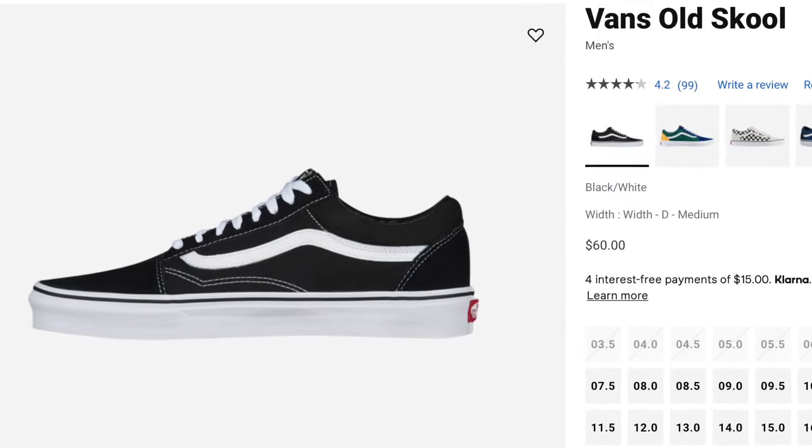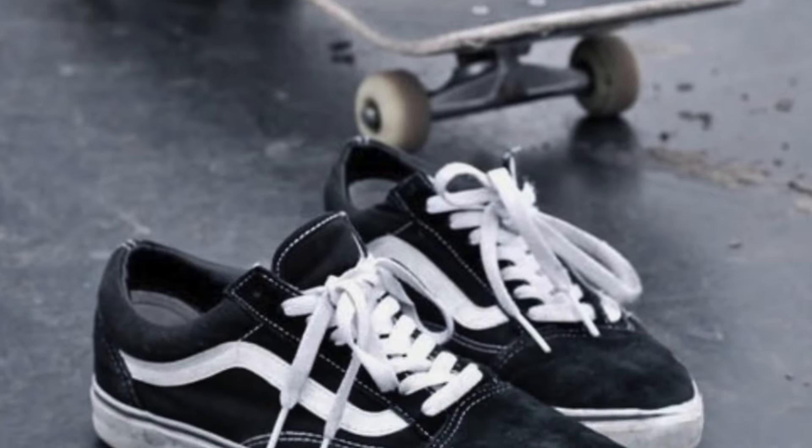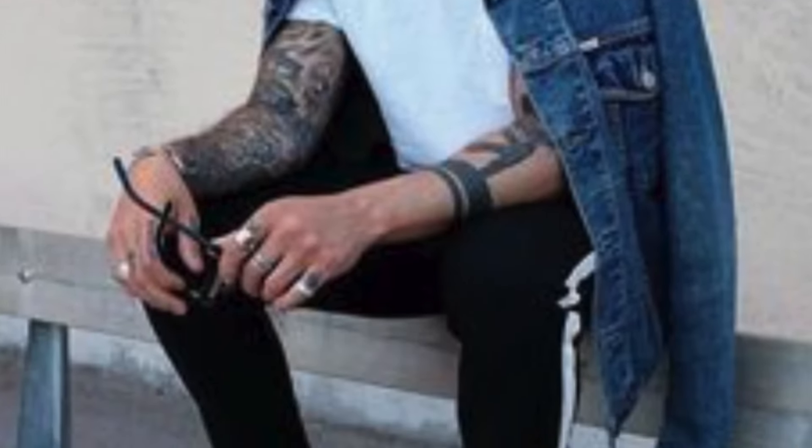Both the Vans Old School and the Vans Ward are going for $60, which is a really great and affordable price for these sneakers, making them super accessible for skating and wearing them as streetwear sneakers, hence making them a fan favorite. So since they are the same price, I'm gonna give both of them one point each.